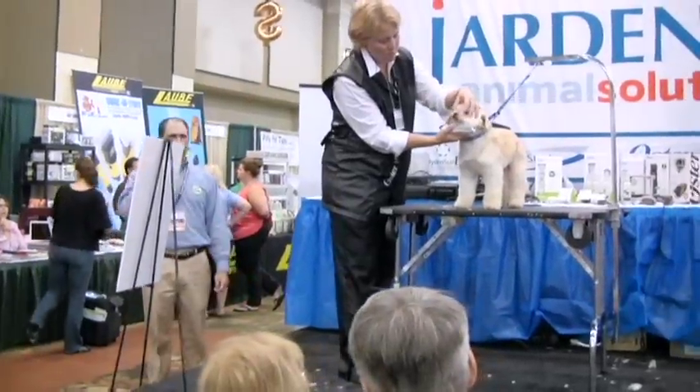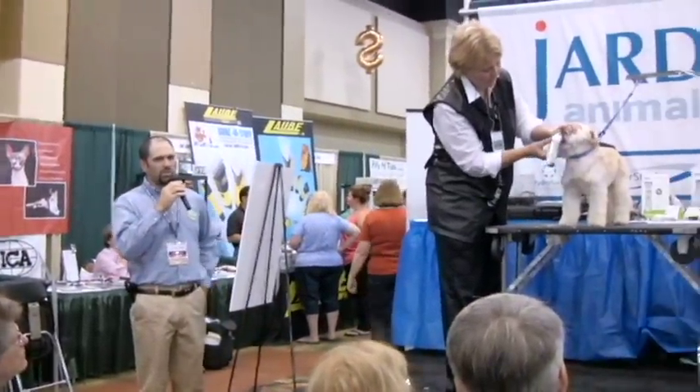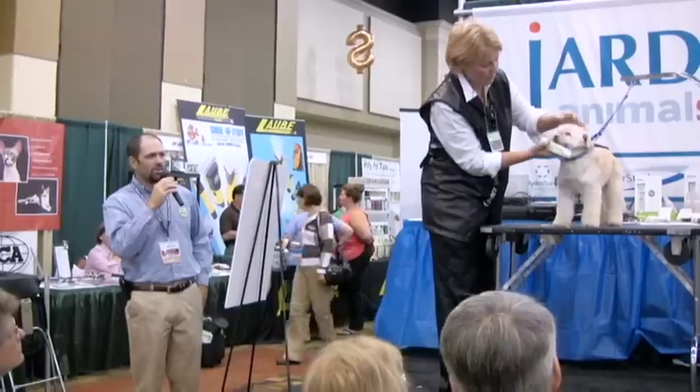I'm doing a demo in the Jarden booth right now, so I'm just going to step up and kind of give you a sneak peek at what she's doing and what the viewers are able to see here at the trade show.